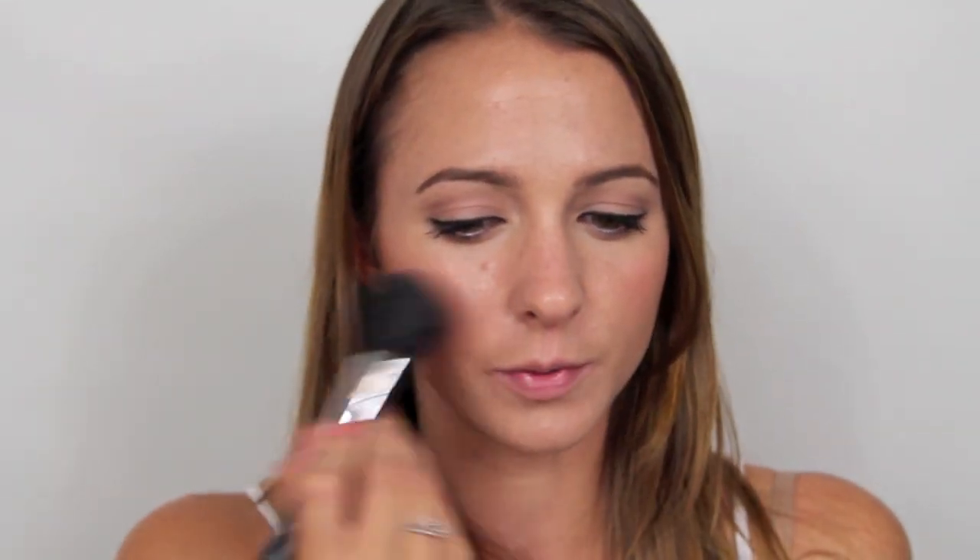Now for bronzer, I'm actually going to use a contour. I'm going to use my MAC Blusher in Harmony, which is a very light brown, and I'm going to use a 138 brush. I'm just going to put this right in the hollows of my cheek, very lightly — she's not wearing too much of a contour, just a light one, and she's not bronzed anywhere else. Then for blush, I'm going to use MAC Fleur Power. She's wearing a really pretty peachy coral color — it's a little brighter than peach, and Fleur Power is a very pretty blush.